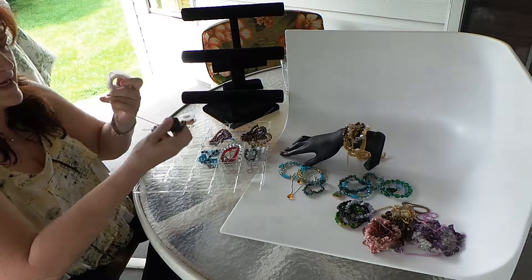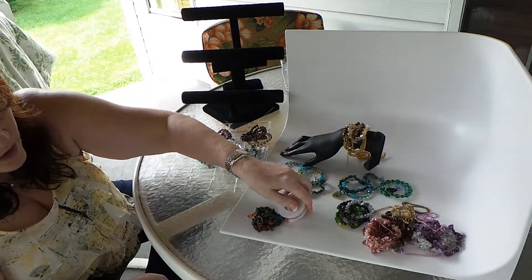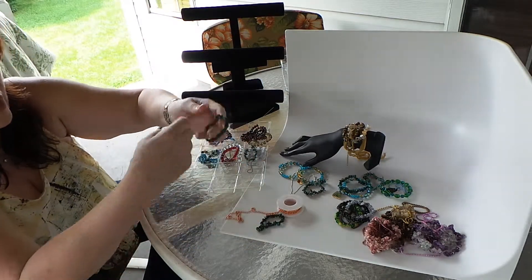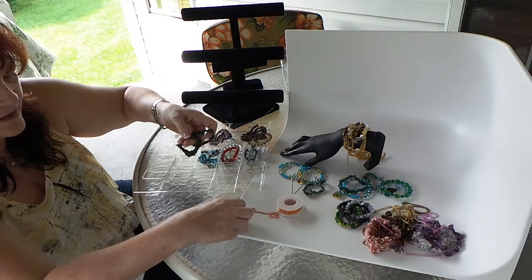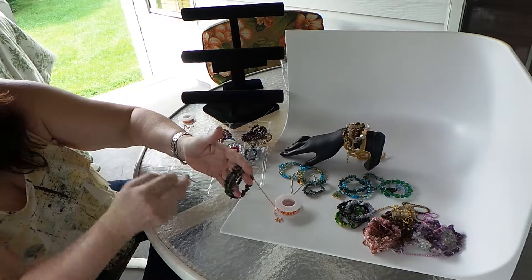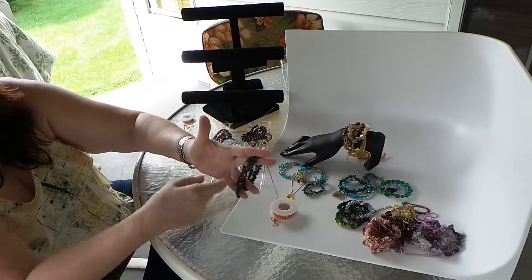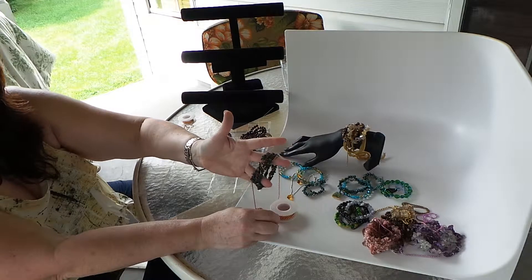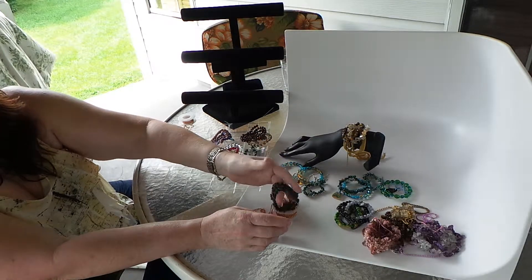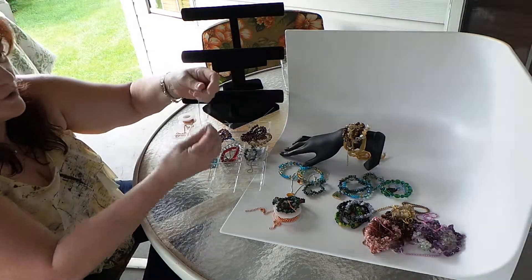Going back to our malachite and the tiger's eye that we've used before — putting those together with a ball chain. Because I have this ball chain loose, I could take these and wrap this. And if I were going to take this and make it into a complete bracelet, maybe I would just wrap it around. If you have this in a necklace, you can do the same thing. That's why the ball chain with the regular ball chain clasp is something that can be used over and over.